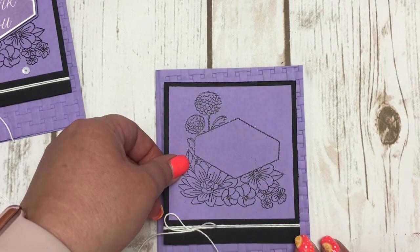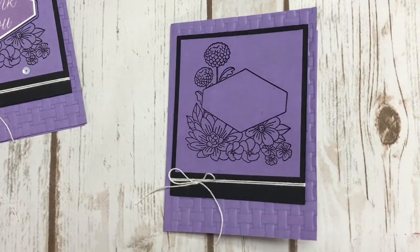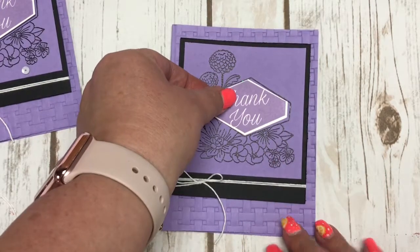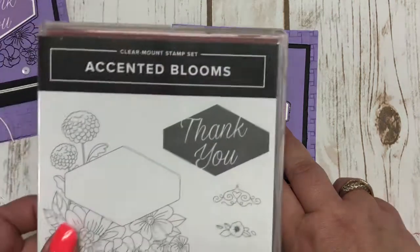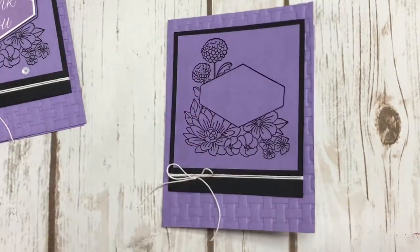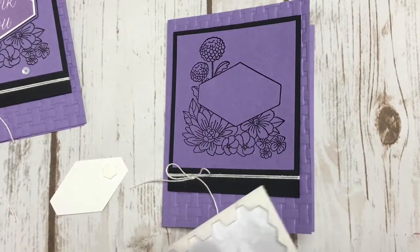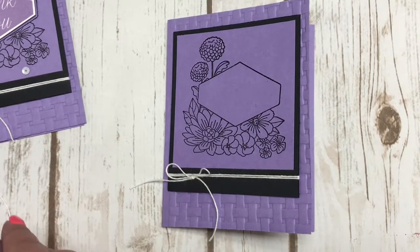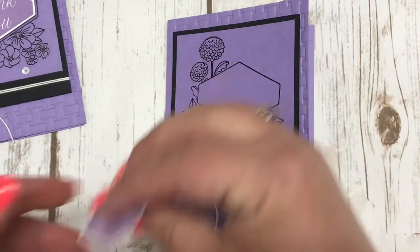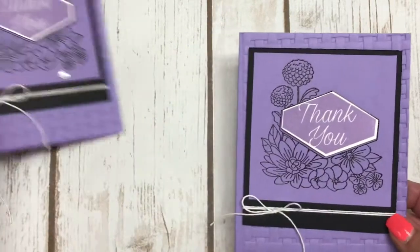From there I'm going to adhere this piece down, and then I'm also going to use some Dimensionals to adhere my thank you sentiment — I did that one in advance, simply stamped the thank you. I'm putting some Stampin' Dimensionals on there as well. Let me bring this up so you guys can see it. And there we go — voila, you have a beautiful card.